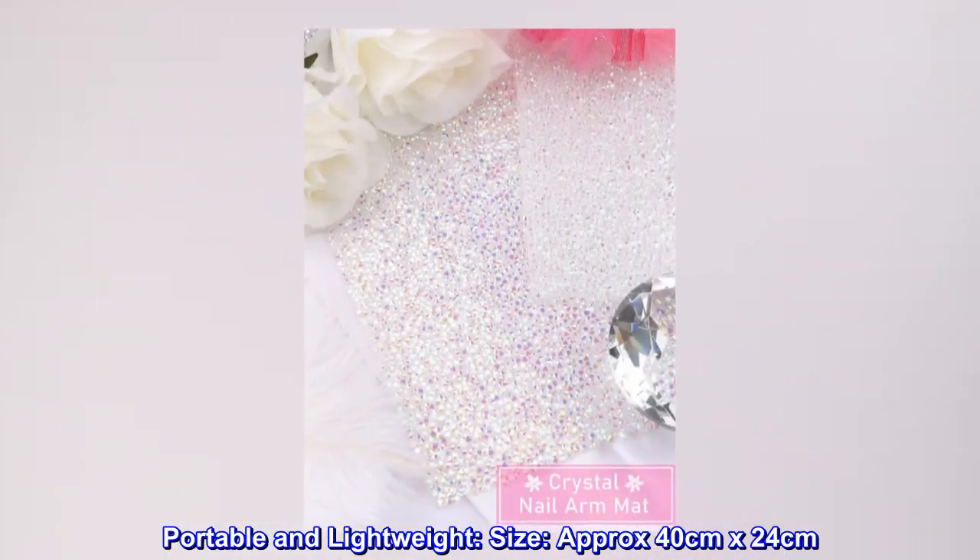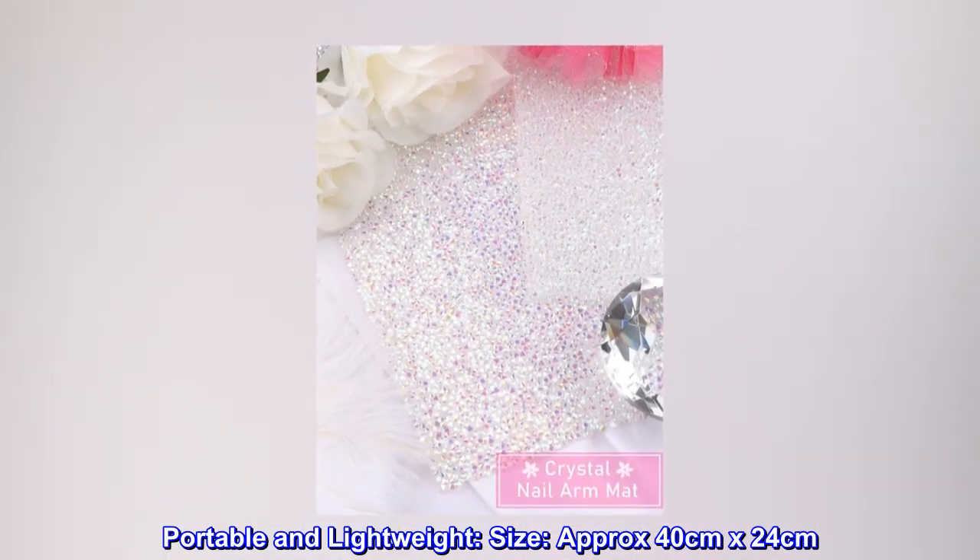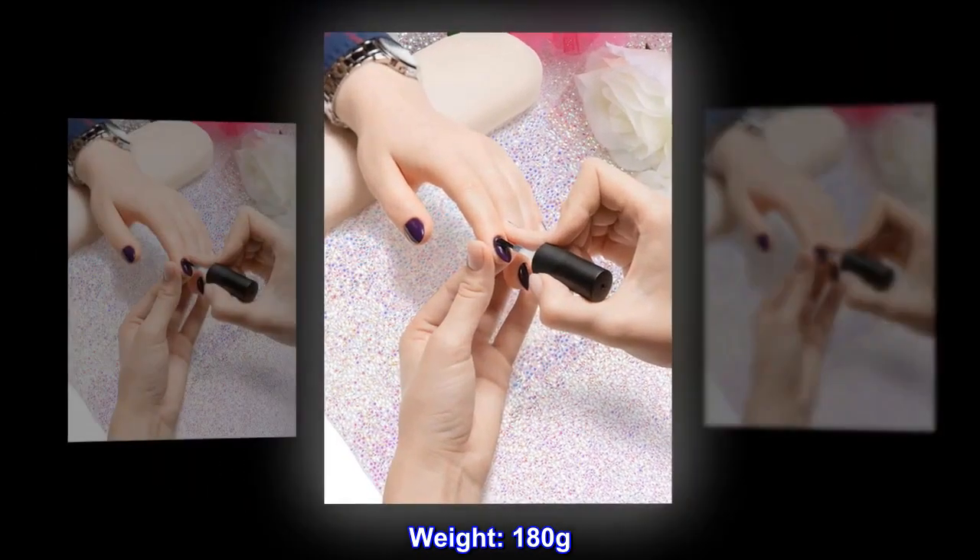Portable and lightweight. Size approximately 40 centimeters by 24 centimeters. Weight, 180 grams.